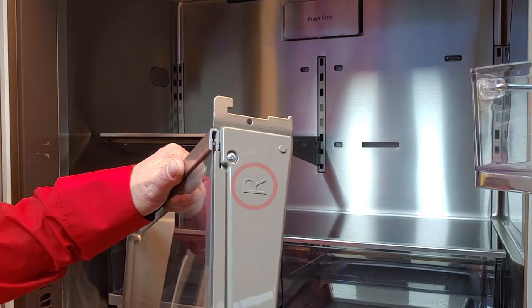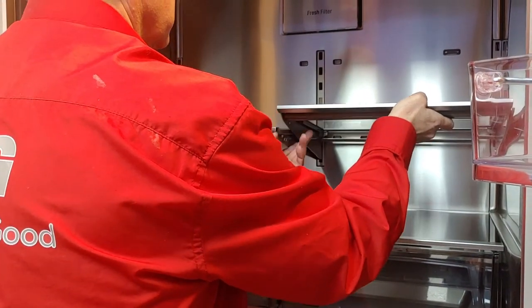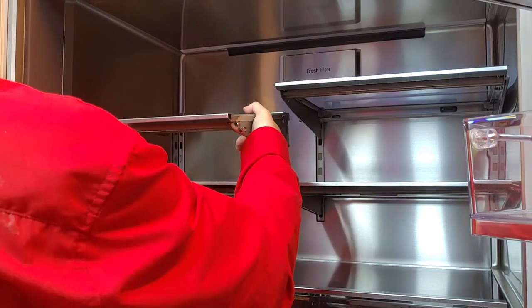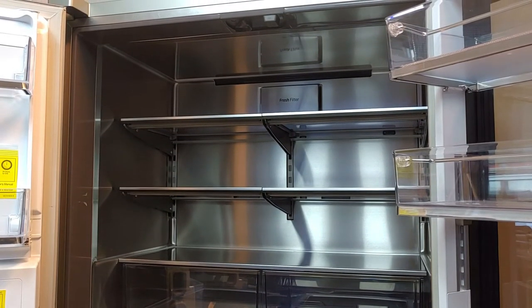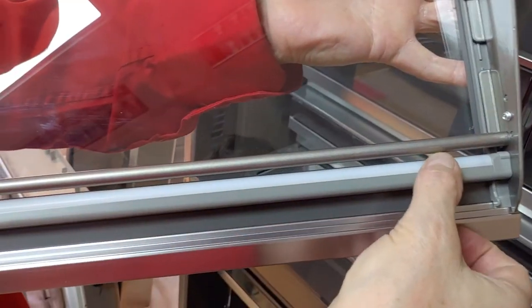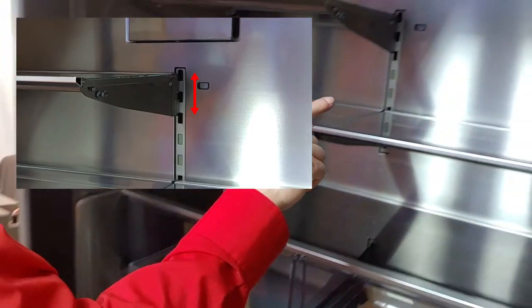Note the position of the shelves. Put the R-marked shelves on the right side and the L-marked shelves on the left. Plug in the power to check the lights. Note that the shelf lighting only works when the shelves are positioned correctly. While it is possible to put the shelves lower or higher, this will impact the conduction and cause the light of the moved shelf to not work.